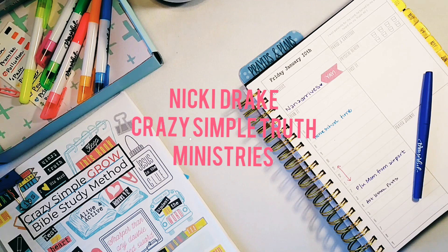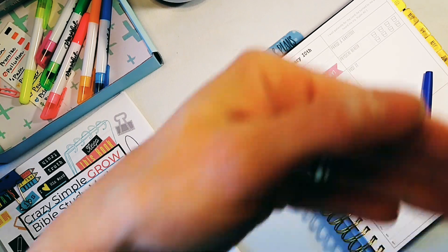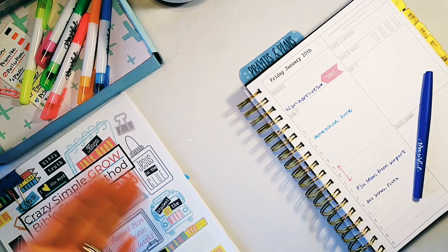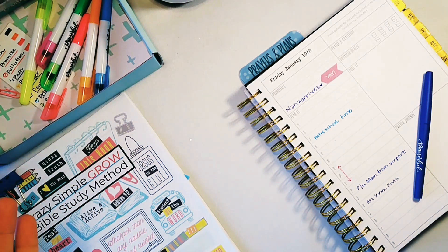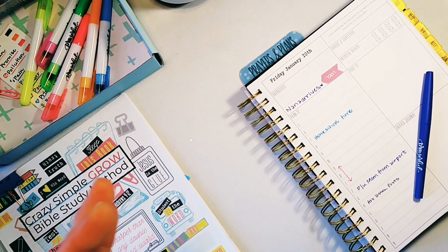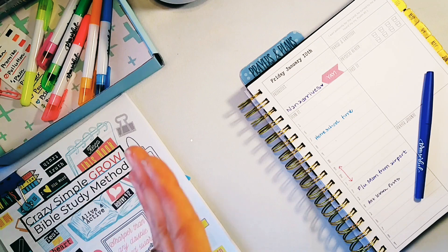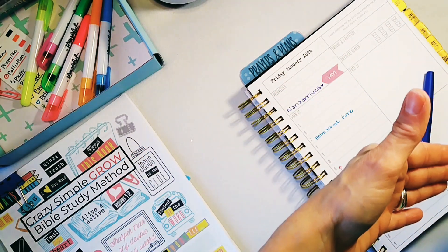Today I am going to show you exactly how you can take one scripture and write a prayer very simply back to God so you can make a prayer journal. I have a prayer journal that I have created in a Bible that's specifically for Bible art, and then I take a scripture and write a prayer back to God.